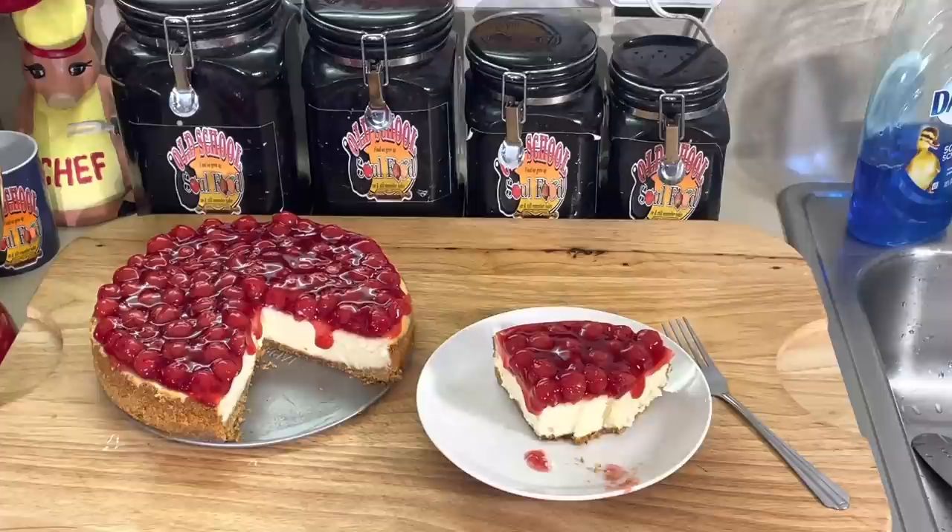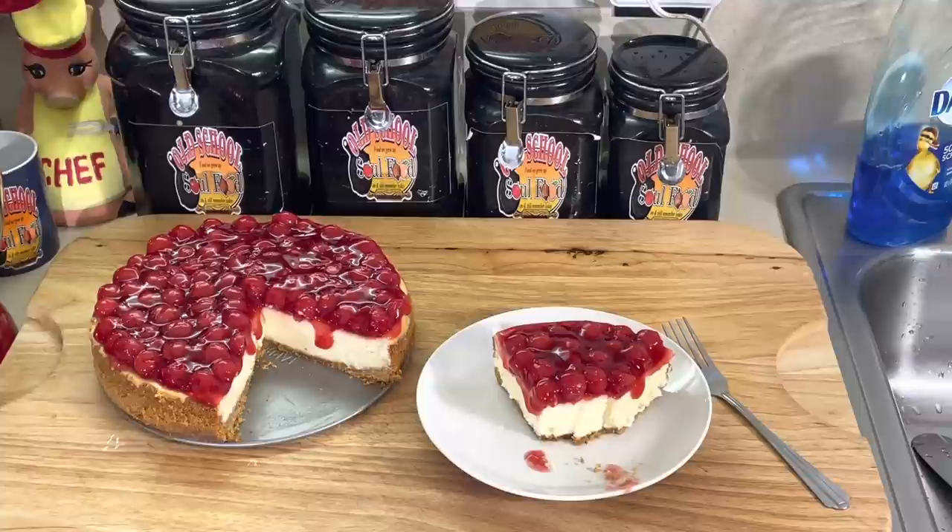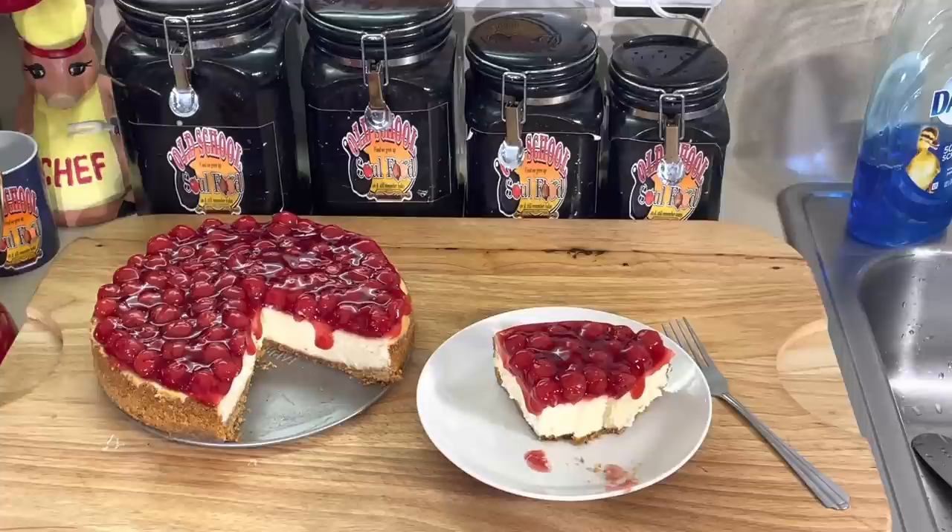Cheesecake is so easy. You cook it in a pan with a little water — not even a full water bath, not even an inch of water. That helps your cheesecake to cook evenly and not split, because it splits when it's not cooking evenly. So anyway, let me close this video out.